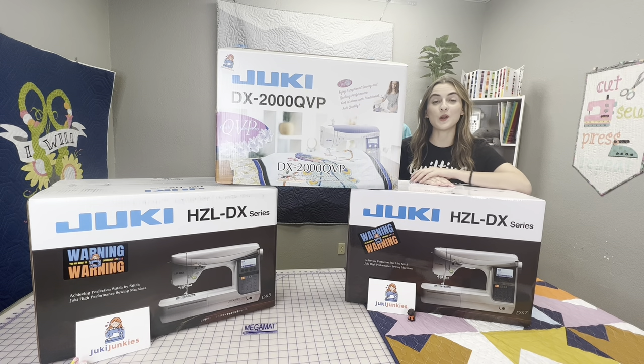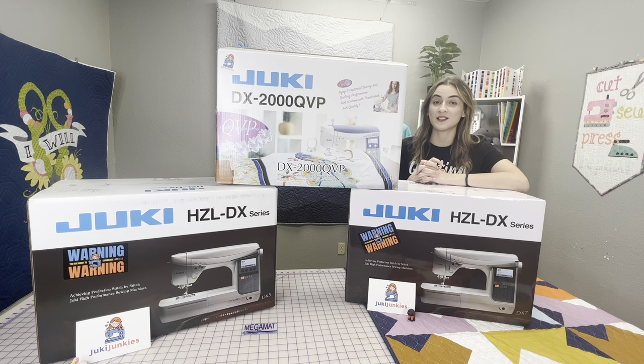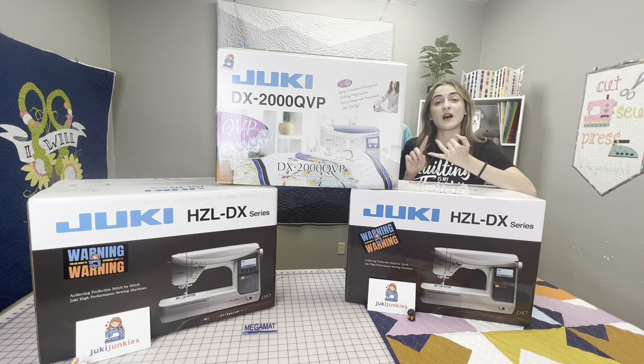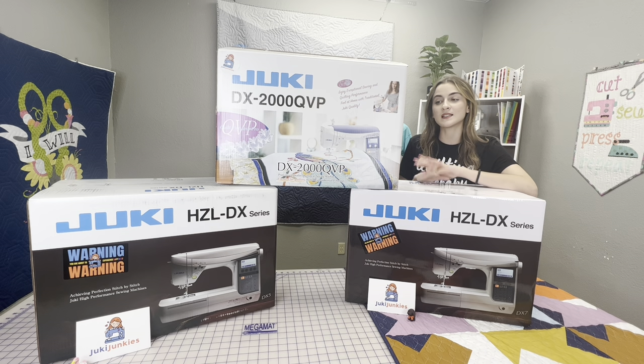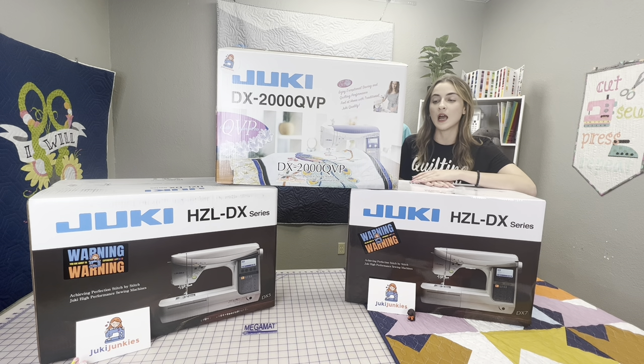Hey guys, it's Boki here from Gigi's Fabric Shop and home of Juki Junkies, and we have a super awesome video in store for you guys today. This is a super common asked question — we hear it all the time: what is the difference between the DX5, the DX7, and the DX2000? So we're gonna cover that for you guys today. We're gonna open all these machines and show you all the things that make each model different. I always say that they're all kind of like siblings, just with different birthmarks because they're all so similar.